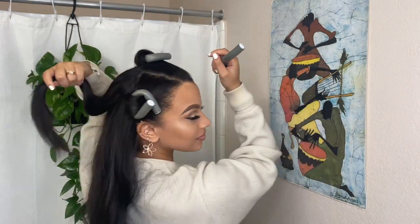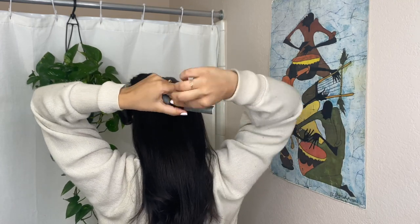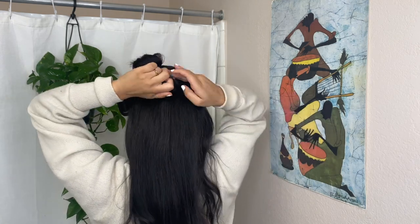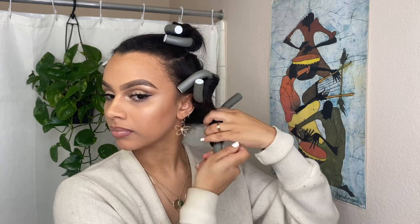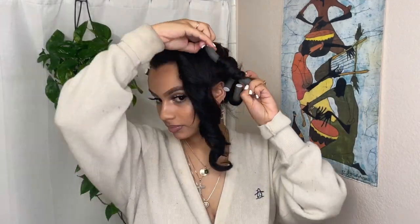The good news is you only have to do six of them. For the back, I basically just roll it under and try to use the same size sections as the rest of my hair. Then the next morning I just gently take out those flexi rods and style it.